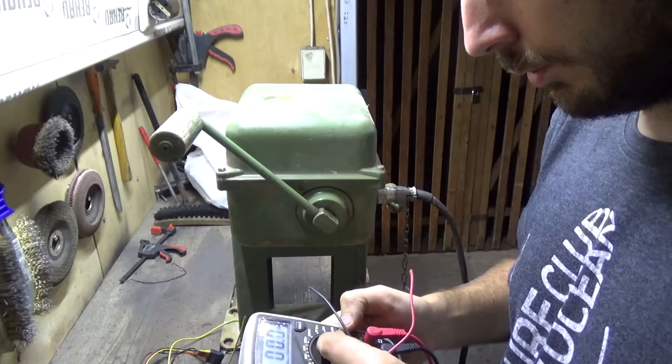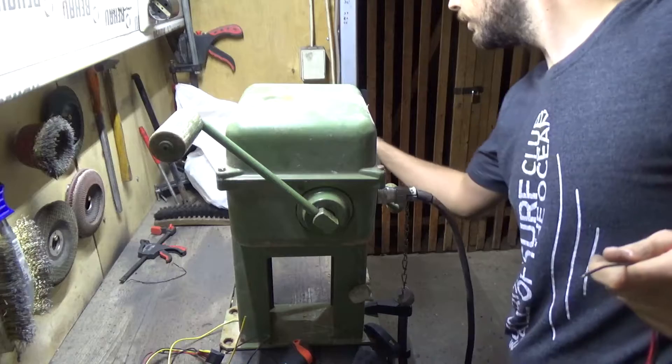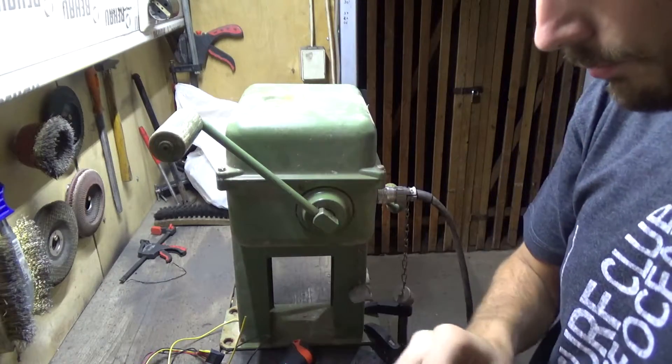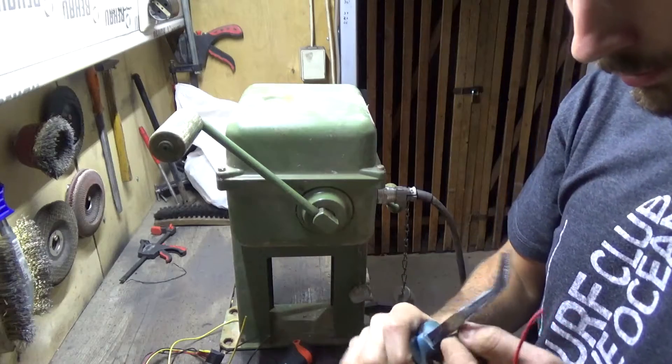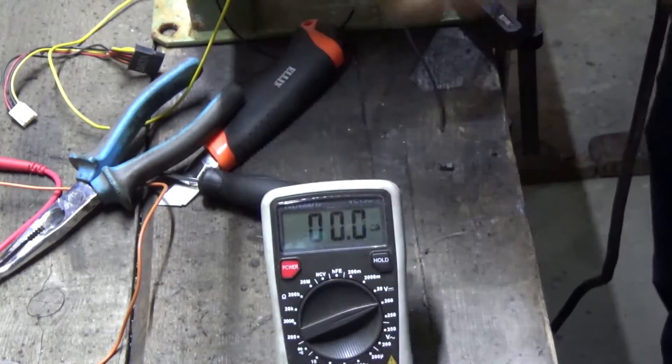First I'm going to use this to check the polarity — I don't want to fry my display. So we're going to put it in the 200-volt DC range and hook it up with alligator clips just to check the polarity.